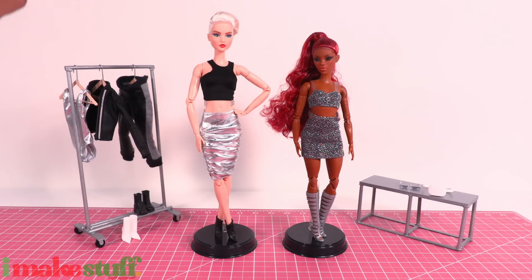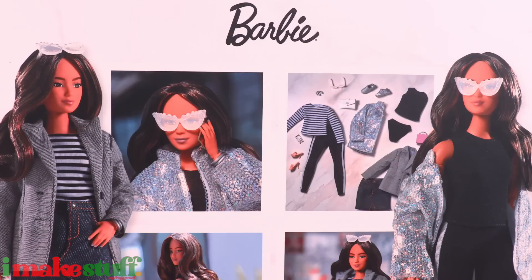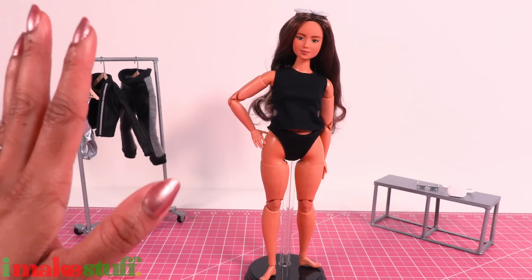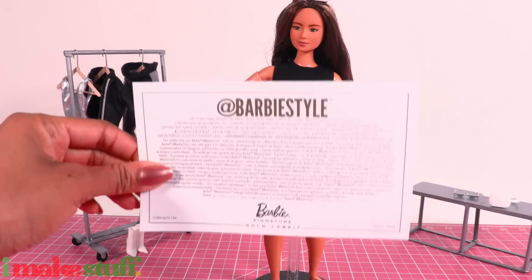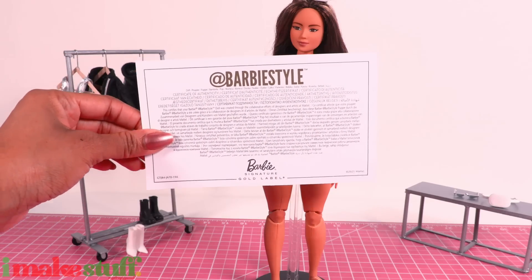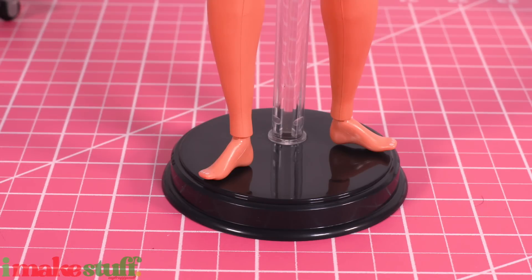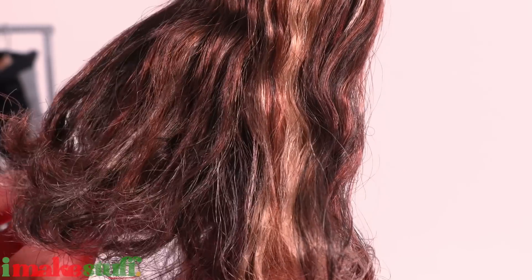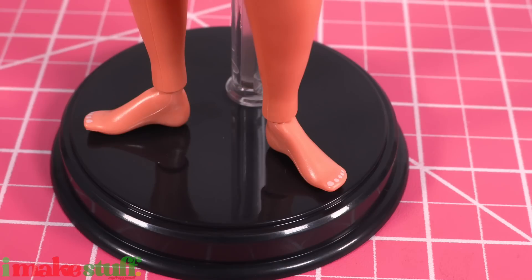I did order doll number nine from the Mattel Creations website, but he is in transit. I want to check out Barbie Style doll number three. Priced at $100 on the Mattel Creations website, this is a curvy Barbie. She comes with a certificate of authenticity — a gold label doll. She's dressed in a black tank top and undies, has a doll stand, and a pair of sunglasses. Her hair is brown with blonde highlights, with a little wave to it. Her makeup is soft, and she has painted fingernails and toenails.